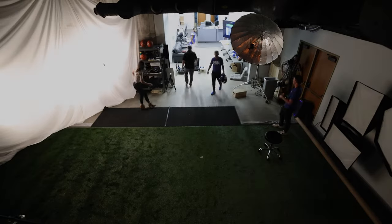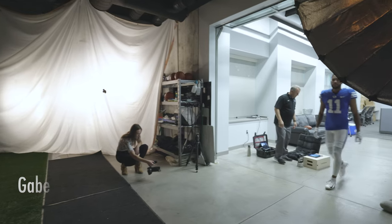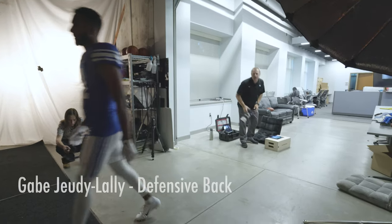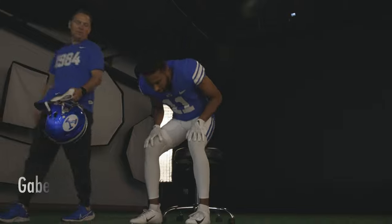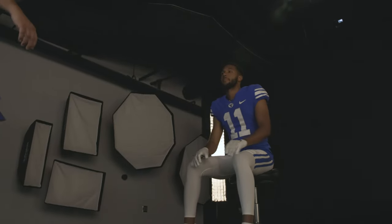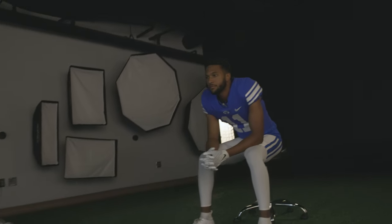Now we're going to let you come behind the scenes of an entire photo shoot without any cuts. We have multiple angles so you can see where the athlete is, how we're posing them, and what the photographer is doing. Alright Gabe, come on in! I'm going to have you sit here on this stool to start — right on the front edge. Lean forward, feet nice and wide.